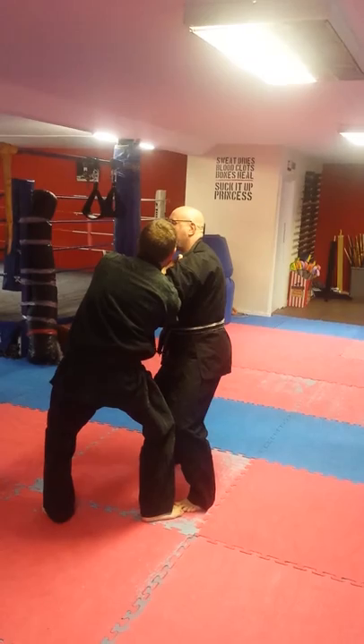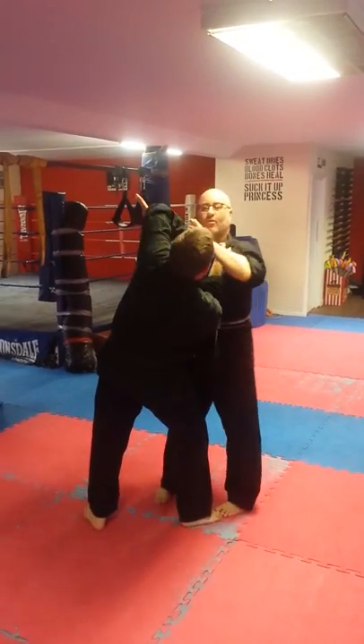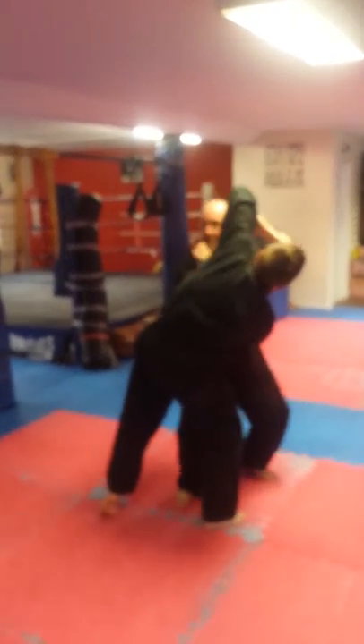Turn that over. Hand stays on the outside. You've drawn the hand up — as you've drawn the hand up, strike down.